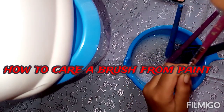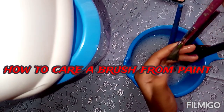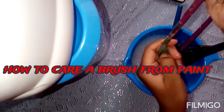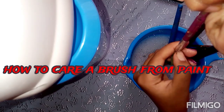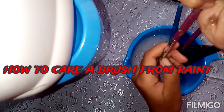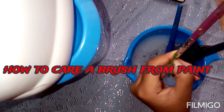Now we are going to paint a silver color on the top. We are going to put a scrub on the top. We are going to add a little bit of water.